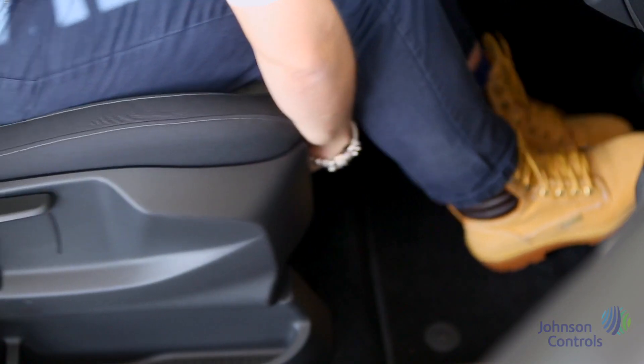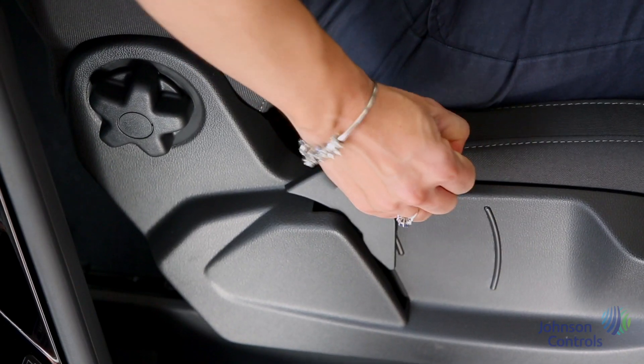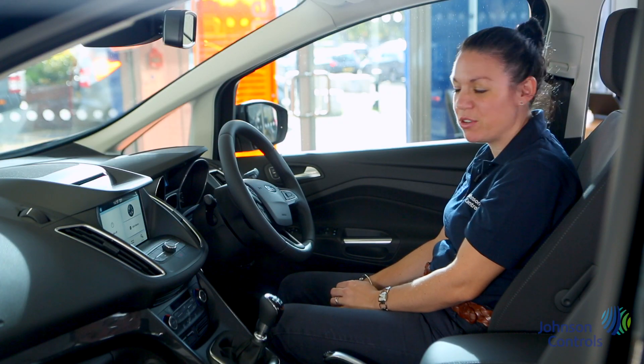The front seats can be adjusted by using the handle underneath the seat. The lumbar can be adjusted with the handle on the side. The steering wheel reach and rake can also be adjusted by the handle underneath the wheel.